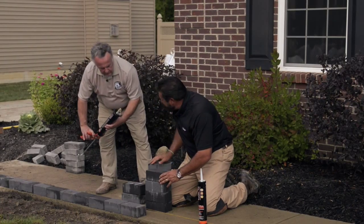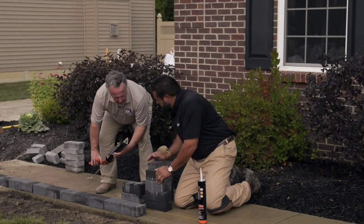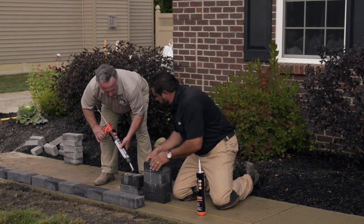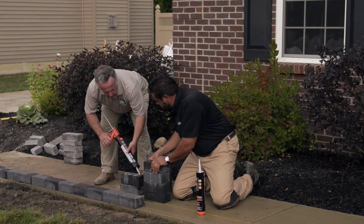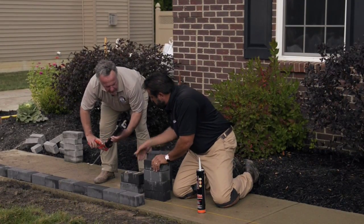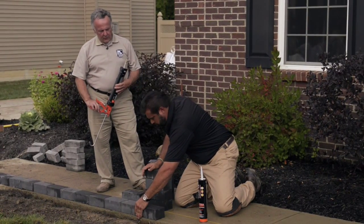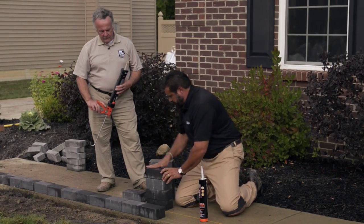Now, some of these pavers are wet here. That's okay? As long as they're damp. Damp is okay. Wet's not good. So we don't want any ponding or pooling water. What about freeze-thaw? Very good with freeze-thaw because it remains flexible, so it has some give to it, as opposed to some mortars that are inflexible or rigid, which have their application, but a little different here.